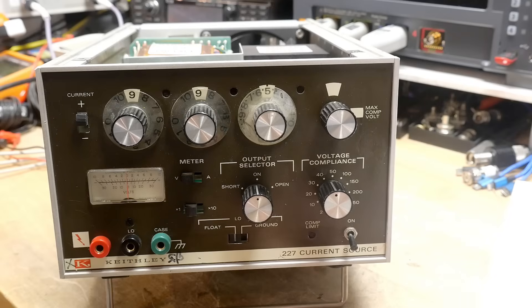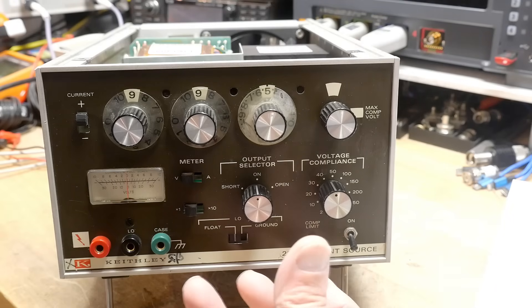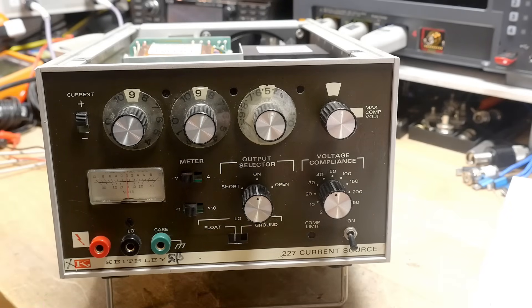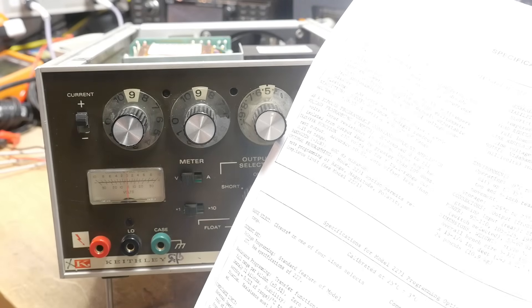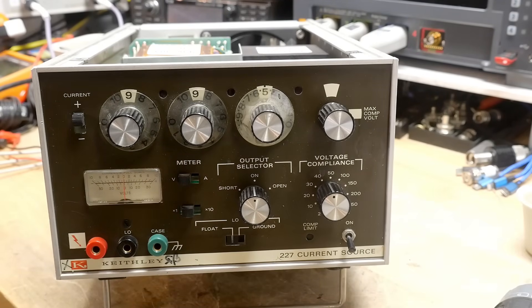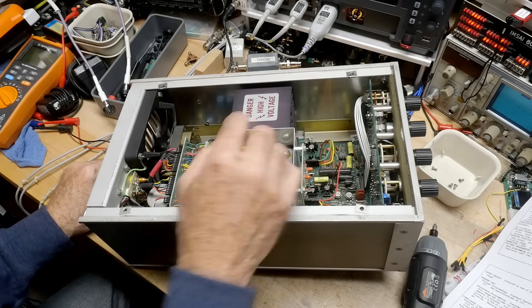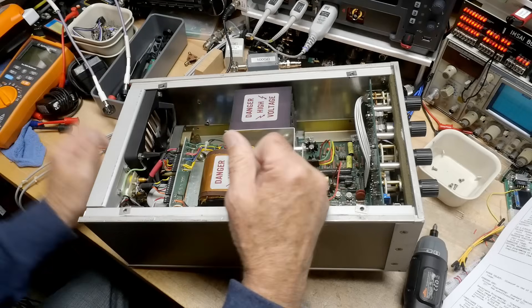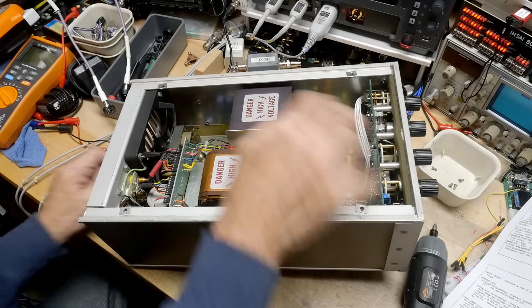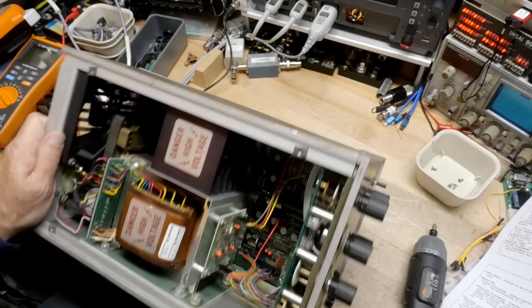Before we do much with it, let's take a look inside. The other surprising thing — if you're looking at a pico amp current source, it should be a really light instrument, right? This thing weighs a ton. The datasheet says 24 pounds — it is a beast. Why is it so heavy? Inside there's a giant transformer, probably one of the largest I've seen, and then this massive heat sink with a big fan — probably a 110-volt fan.